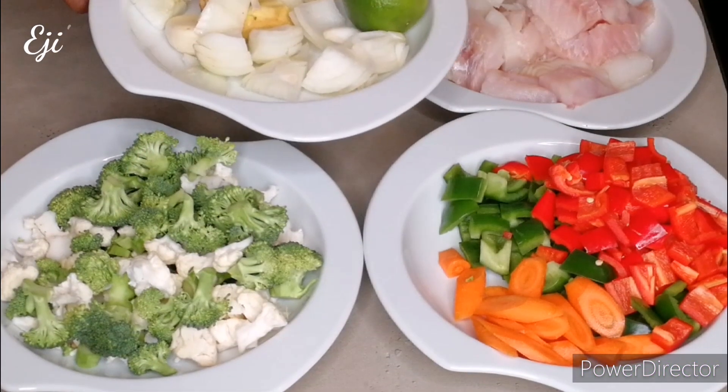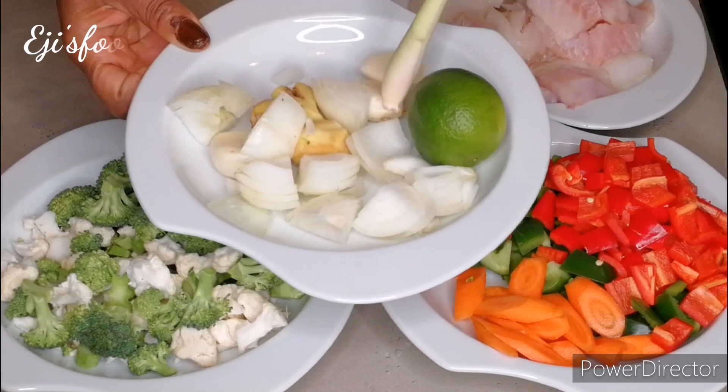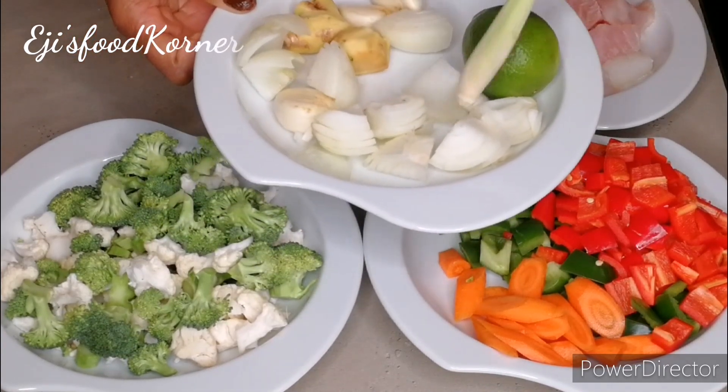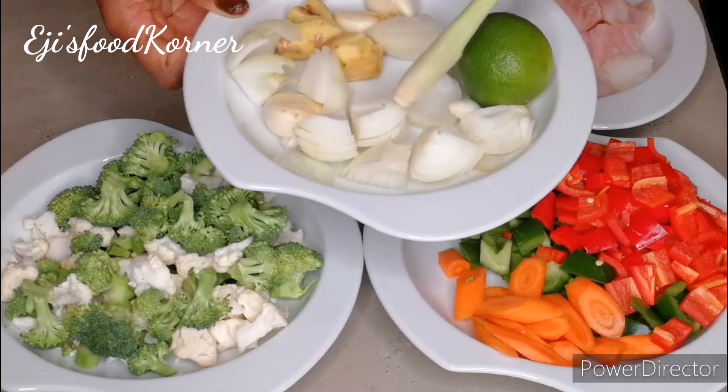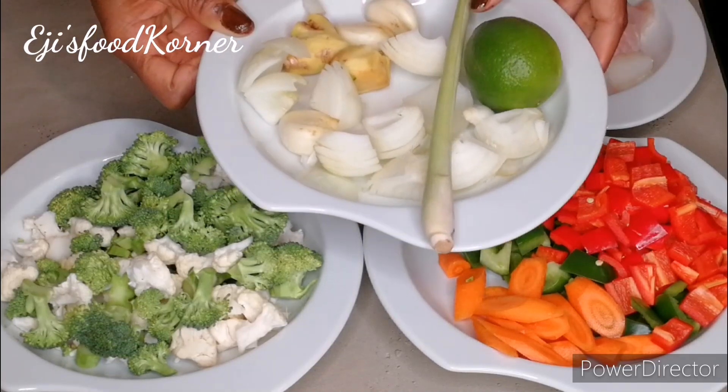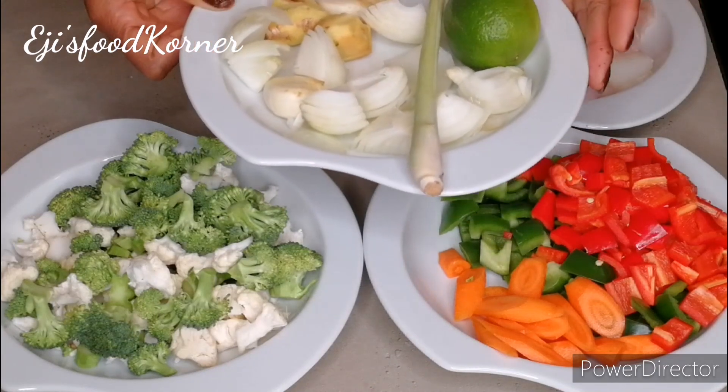So as you can see, some of my ingredients are ready. I'm going to be blending my onions, garlic, ginger, and lemongrass stick. I'm just going to blend that — don't go anywhere, keep watching to see this delicious recipe.